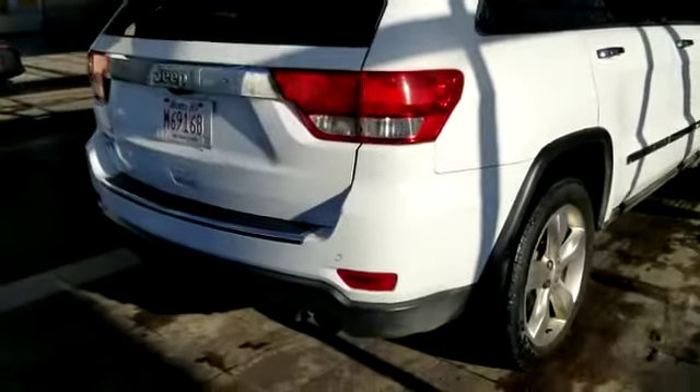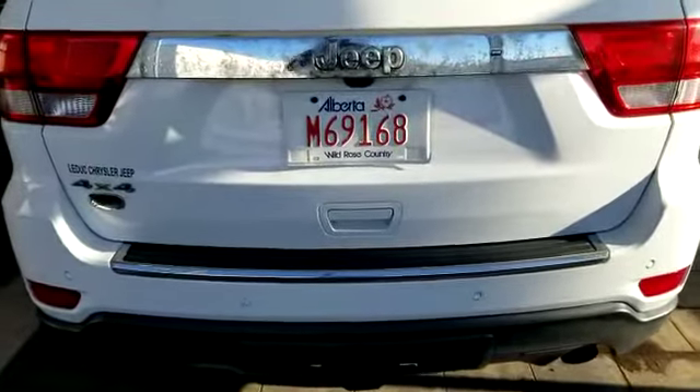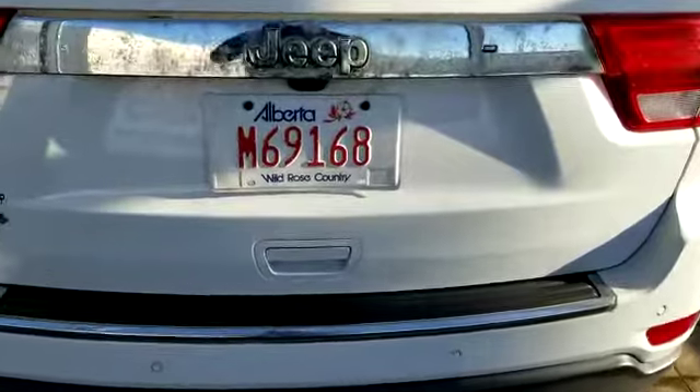It is the Overland package, which is the top trim, and it comes with the air ride suspension — we'll take a peek at that. This one does have the V6 at 3.6 Pentastar.